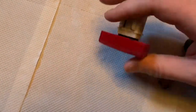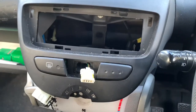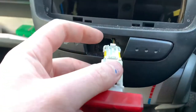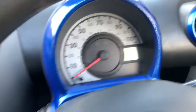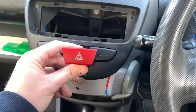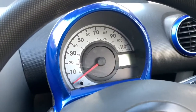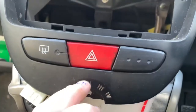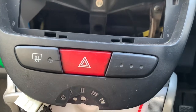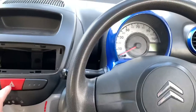I've still got the radio in bits but we can try this. Yes! The light doesn't work inside it though - I'm sure I had a light inside it before. Oh well, it's working anyway. That just pushes back into the dash. Yes!